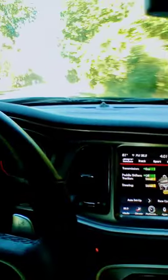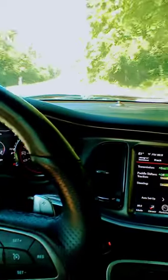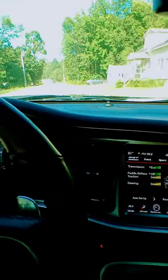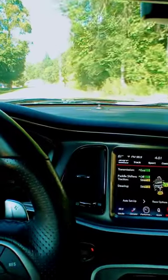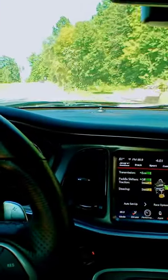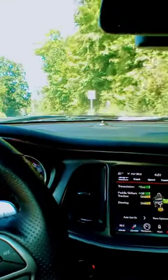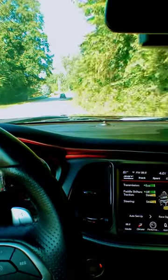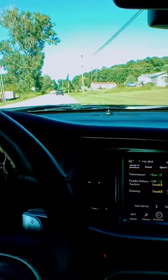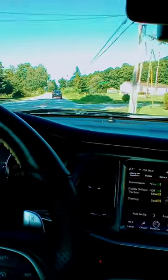The performance gains from drag radials are huge — way more than what I had thought running all the numbers. I was at a 1.90 sixty-foot, 3.9-second zero to sixty, 11.8 quarter mile, right on 125 miles per hour. I didn't do an eighth mile time but I probably will next season.